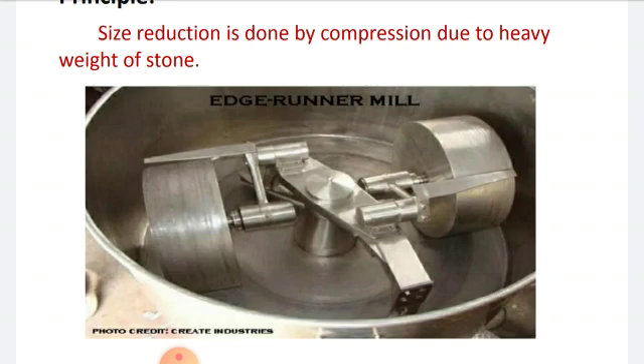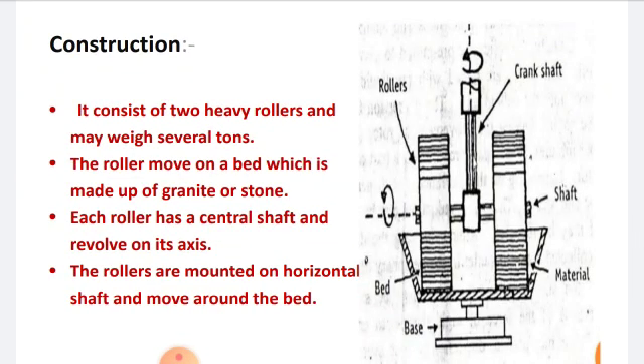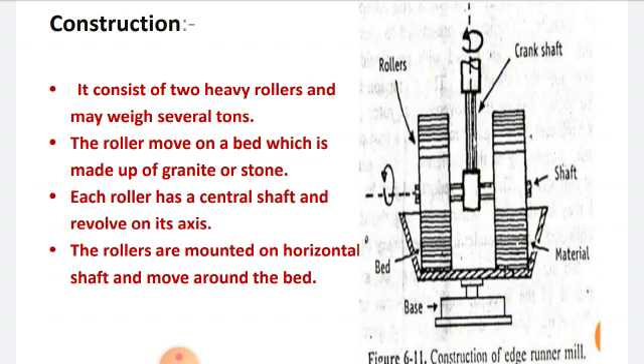Now let's see the construction of the edge runner mill. It consists of two heavy rollers which may weigh up to several tons. The rollers move on a bed which is made up of granite or stone. Each roller has a central shaft and revolves on its axis. The rollers are mounted on a horizontal shaft and move around the bed. From the figure, we can see that the two heavy rollers move on the bed, each with a central shaft revolving on its axis, mounted on a horizontal shaft moving around the bed.